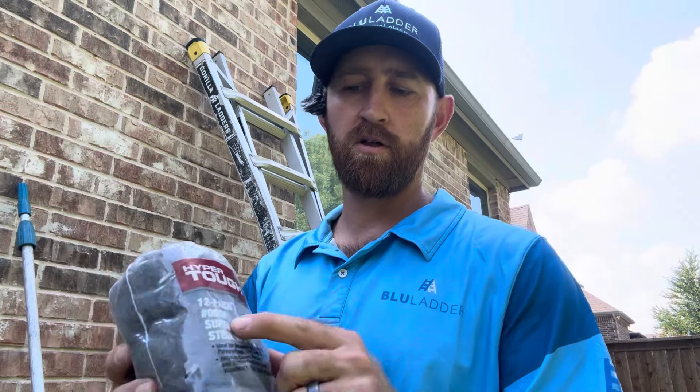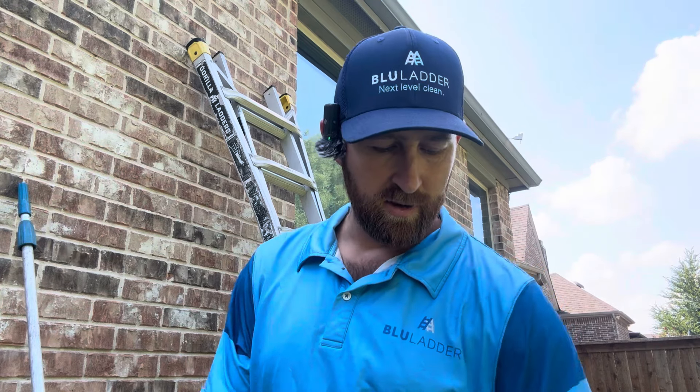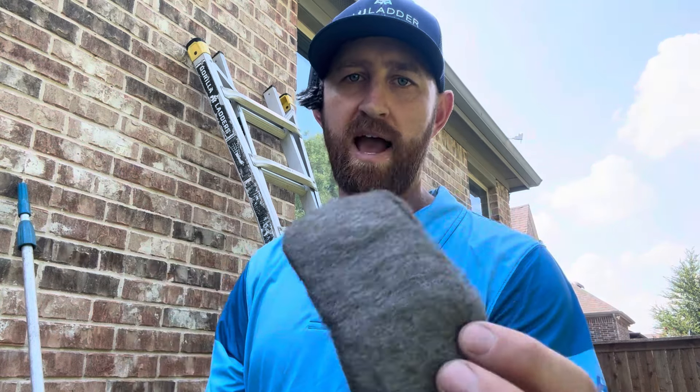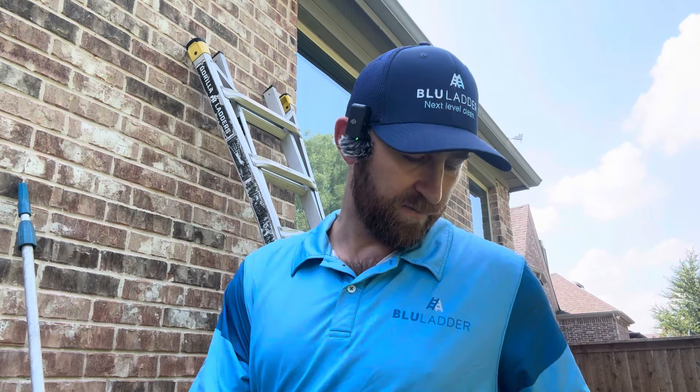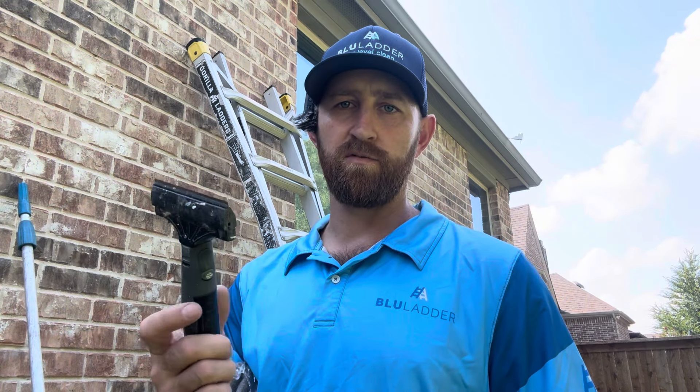Last but definitely not least, get some steel wool — you'll hear it called quad zero because it has four zeros; it's extra fine. Brand doesn't matter — it's made the same way. Use it to attack finer grime: pollen or bug slop on the outside, sap, or grease and oil near kitchen windows. Eventually you'll also want a razor blade — start with at least a 2-inch scraper. It always needs to be clean and have a brand new blade to properly remove paint or heavy debris. Be careful — if it starts to rust it will scratch the glass, and always use plenty of soap.